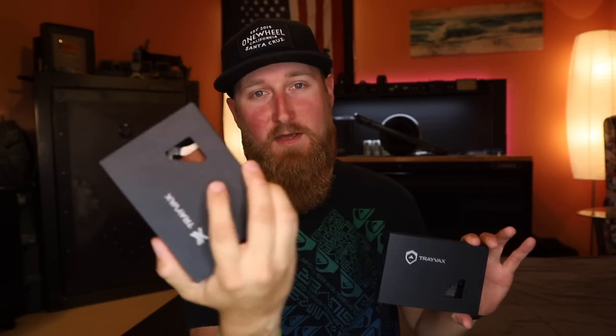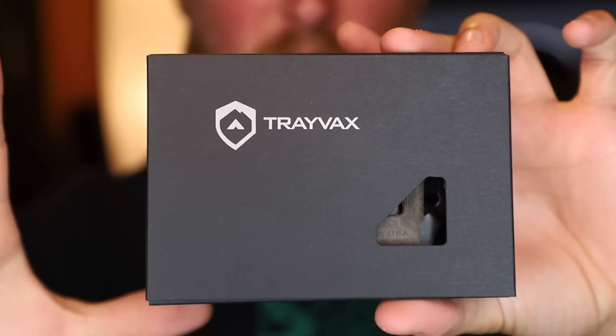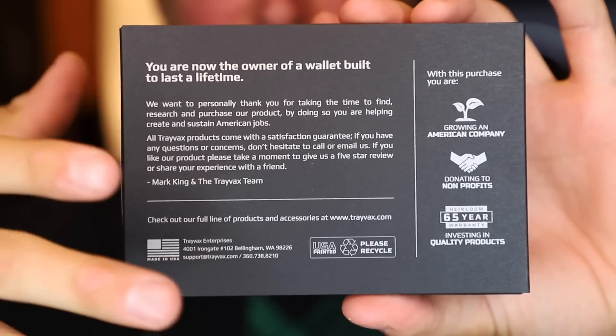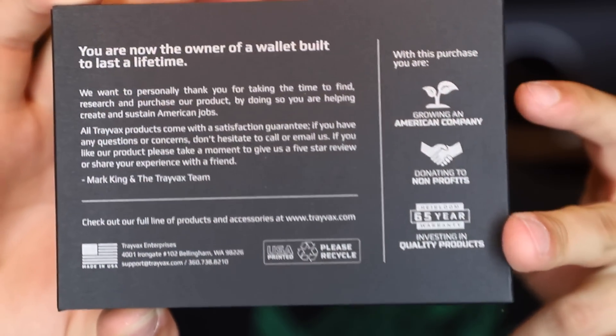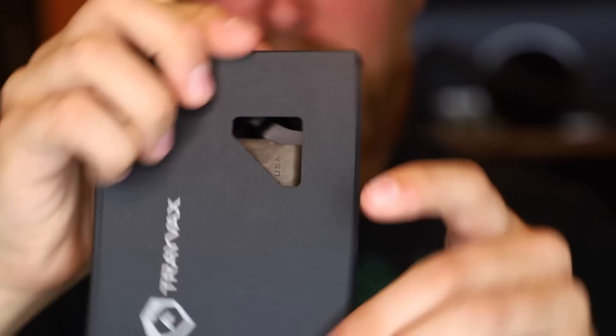Now I'm going from the Contour over to a Trayvax Element. This is probably one of the most recommended wallets that I recommend to people. They come in a lot of different colors and styles, and I also have another one here which I'll be giving away to one of you at the end of this video. If you've never had the privilege of opening a Trayvax wallet, this is what it looks like — really nice subtle packaging. On the back you get an idea of who Trayvax is as a company. It's a grassroots American company, they give back to nonprofit organizations, and you get that 65-year heirloom warranty. I can't say enough good things about this company.